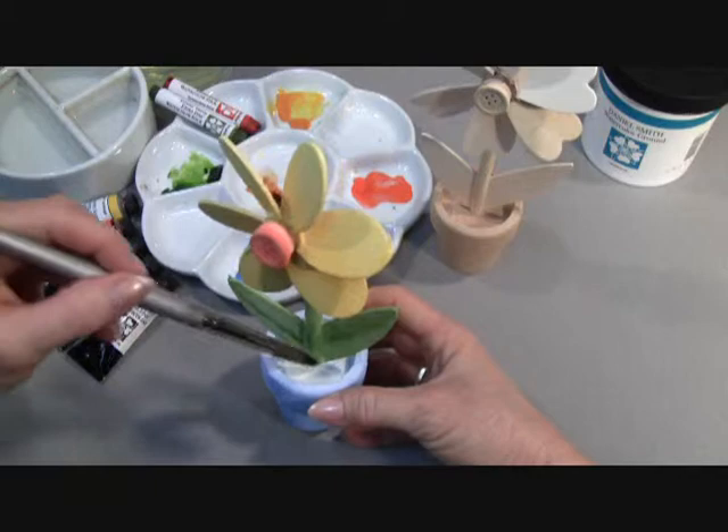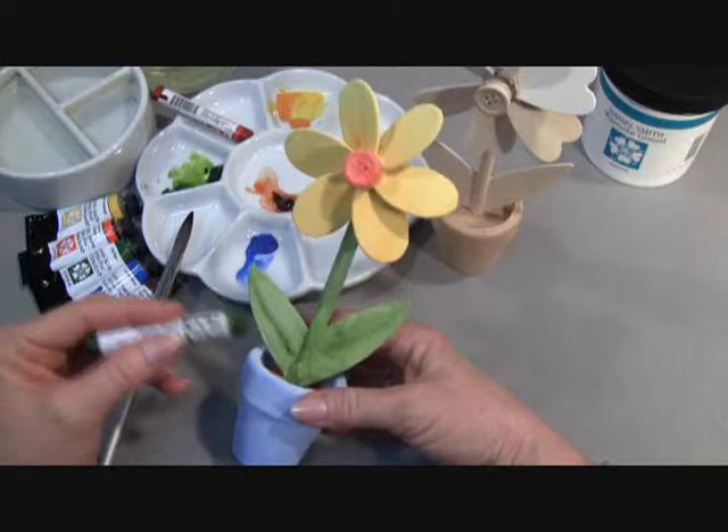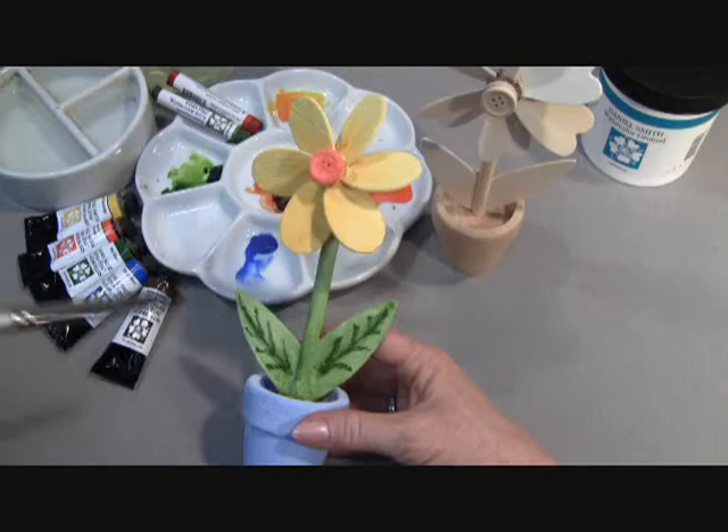I finished dabbing in the Quinacridone Burnt Orange soil for my flower pot, and now I'm ready to use our Daniel Smith Watercolor Stick in Serpentine Genuine, and I'll start making some detailed marks for my leaves. I've finished making my marks with my Serpentine Genuine Watercolor Stick, and now I'll go back in with my brush and soften those marks in just a little bit.